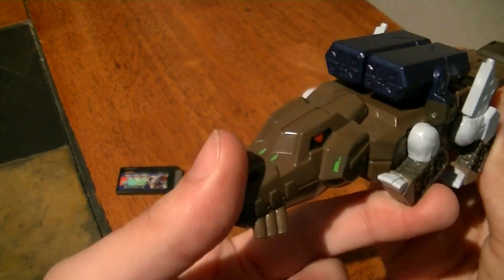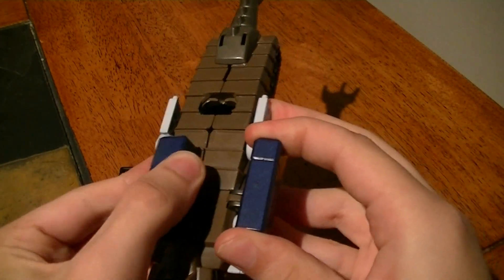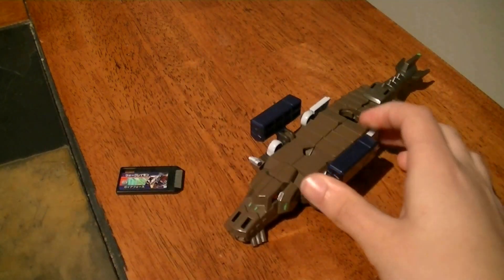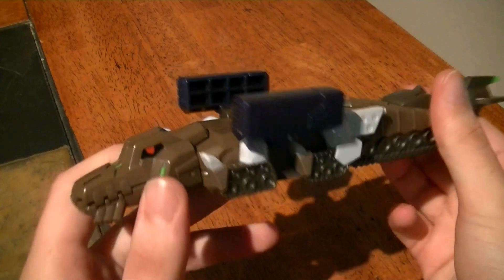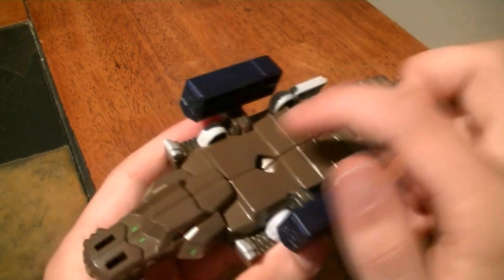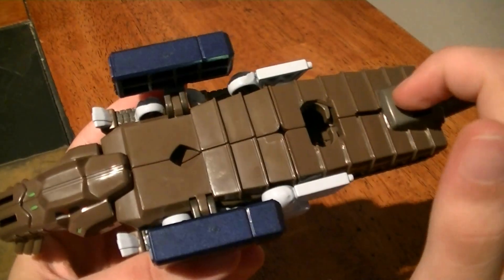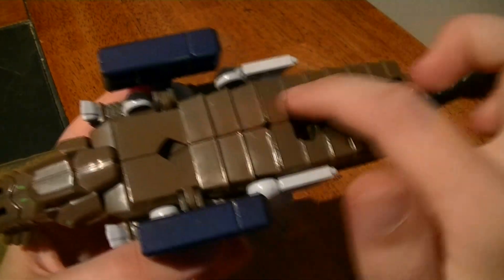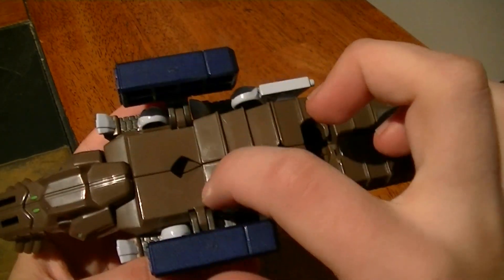To transform it, fold in the legs and fold out the missile launchers to make Deckard Roman float mode. In this mode you can travel across bodies of water with passengers on its back. With those open you can see that the scaling and layers continue a little bit further up the body.